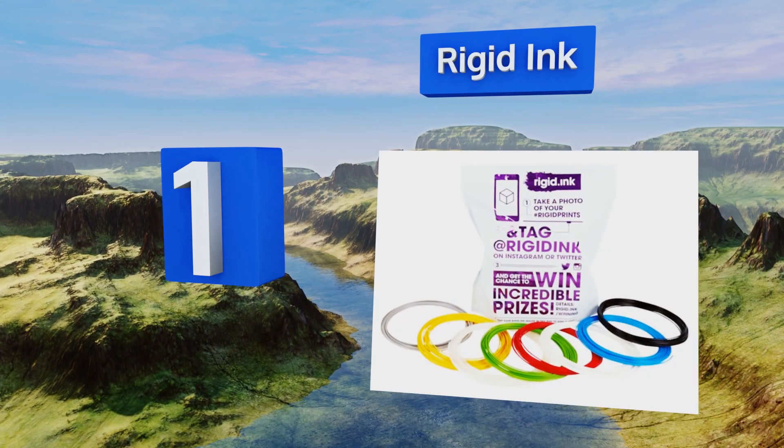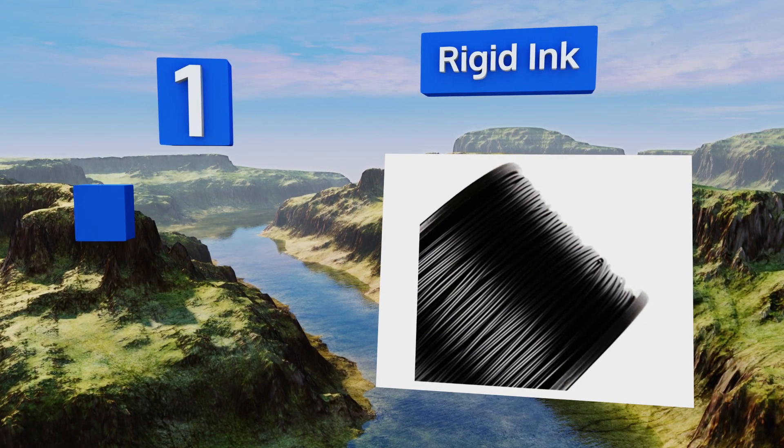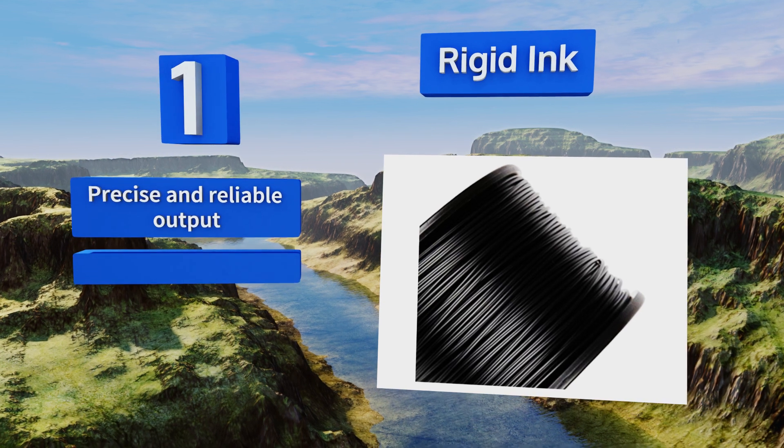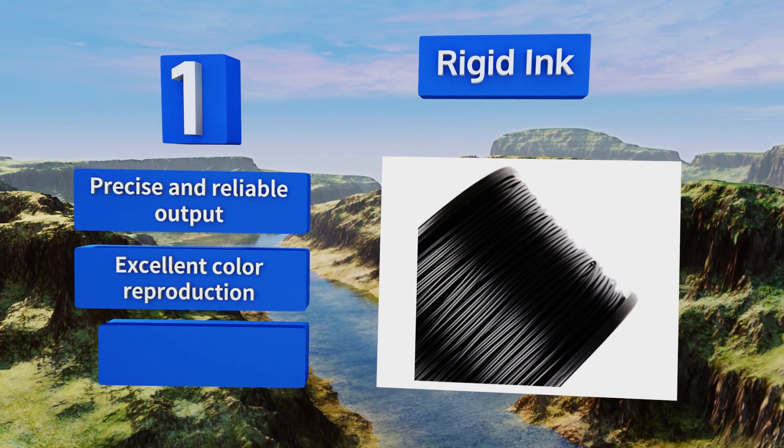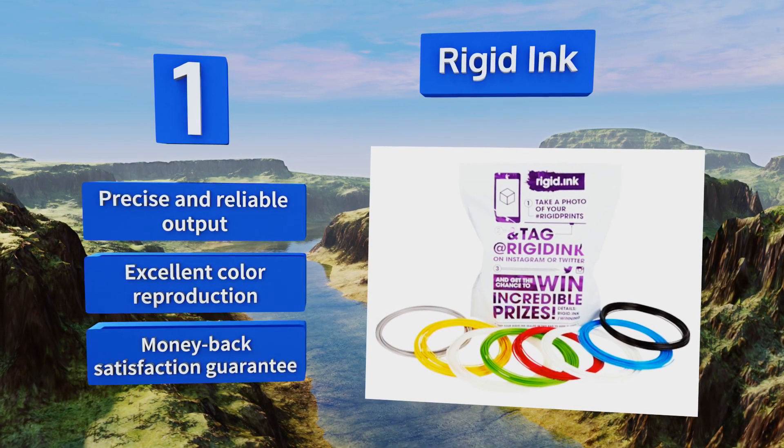And coming in at number 1 on our list, offering a broad selection of practically every type and size of extrusion material you could want, Rigid Ink promises dimensional tolerances of plus or minus 0.03 millimeters with no foreign bodies or inconsistencies to jam or clog your equipment. It delivers precise and reliable output with excellent color reproduction, and comes with a money-back satisfaction guarantee.